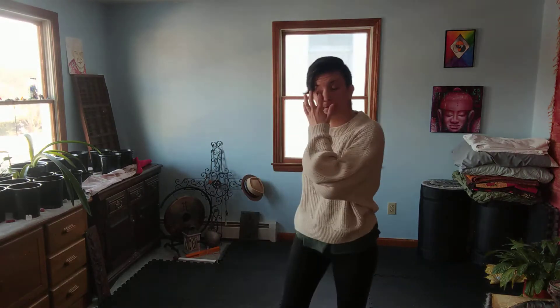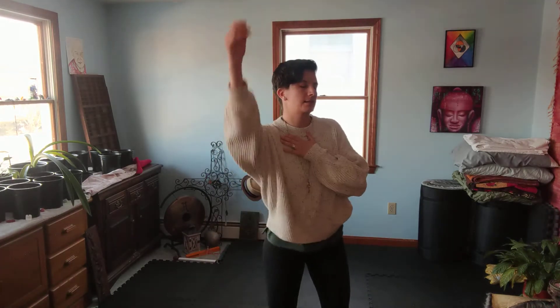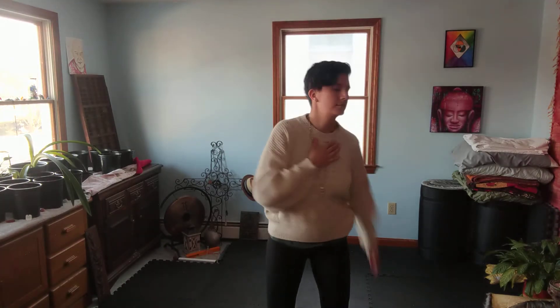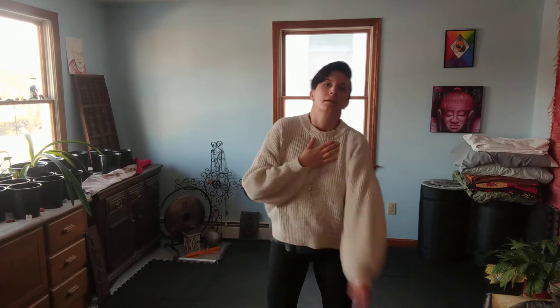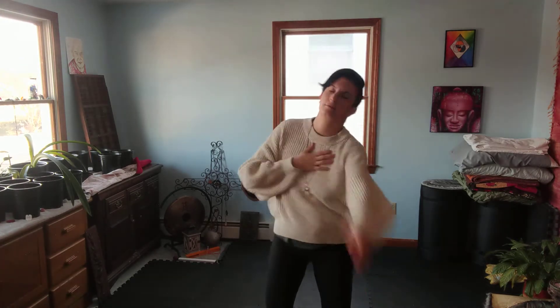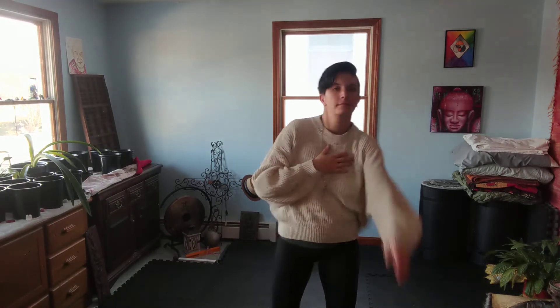We're going to do single arm swings, forward and back. Using the centrifugal force — I can feel the weight of my hand pulling my shoulder forward and back, letting gravity just pull it down. I'm breathing and imagining that tension releasing and that space being created in my shoulder. Other side.